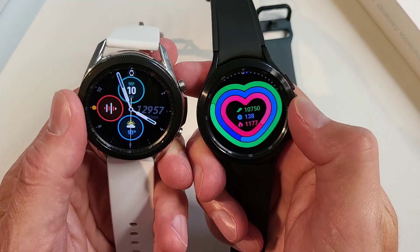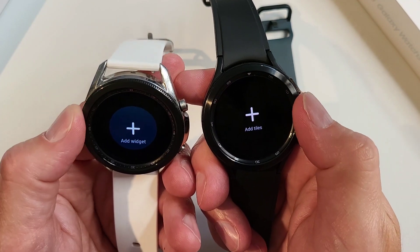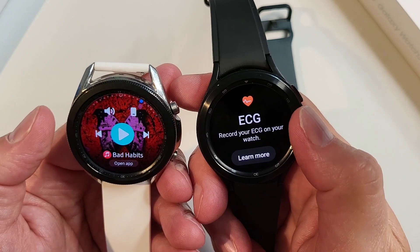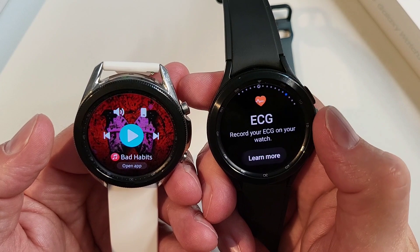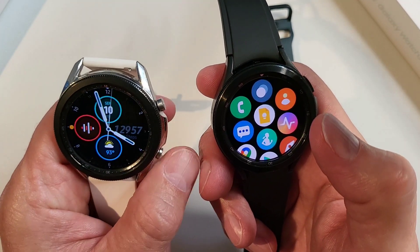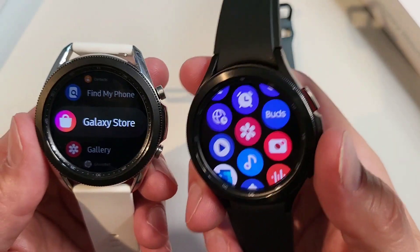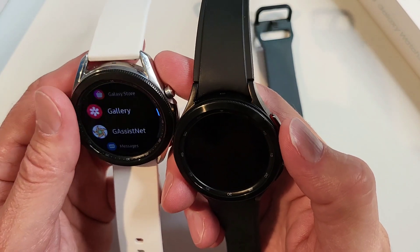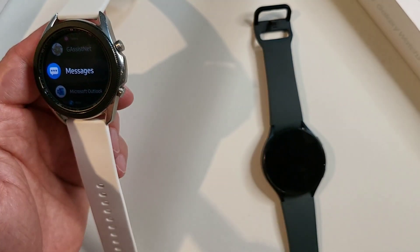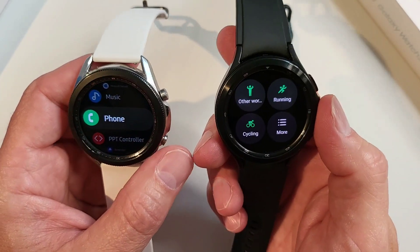Speed-wise, they're both very fast going through the tiles and both feel snappy. One of the things we always liked about Tizen was that it was quick, though it does hang a little in transitions, whereas the Watch 4 does not — it's just really quick the entire time. The app drawer is totally different, and of course having apps is the biggest thing. I still think the Watch 4 is faster overall.